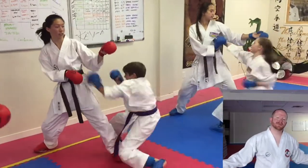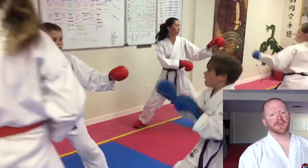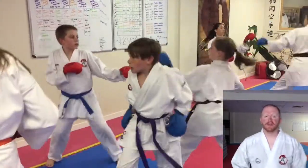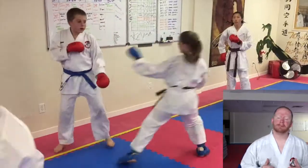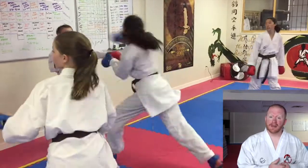Hey everybody, my name is Rodney Hobson from Rodney Hobson Karate Academy in Kelowna, here with another video for you. Today is the very end of one of our sport classes — we finish with this drill quite often because everyone's tired, but it boosts the energy up really high. It's called the banana peel.